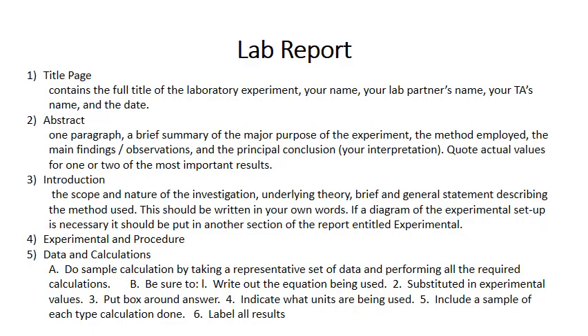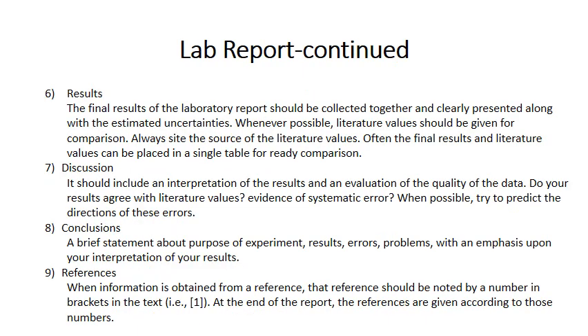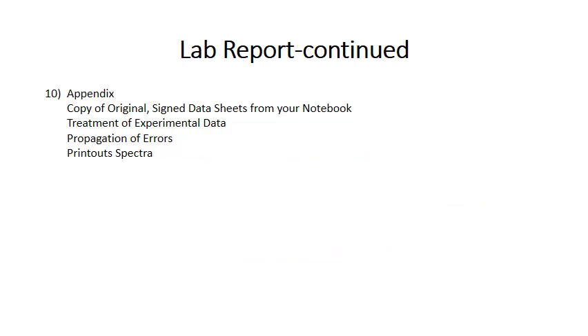Your lab report should include a title page, an abstract, an introduction, experimental procedure, data and calculations, results, discussion, conclusions, references, and an appendix. You can pause this video to read the detailed information for each section.